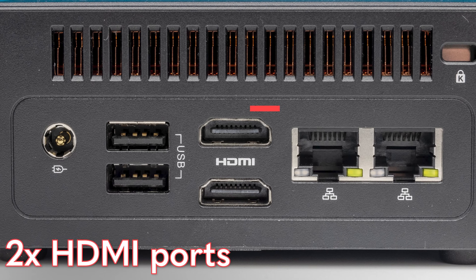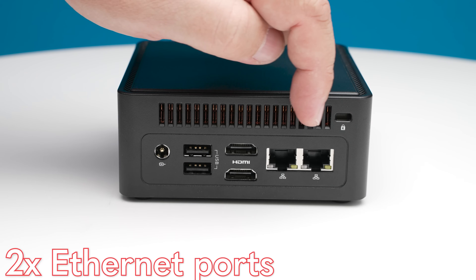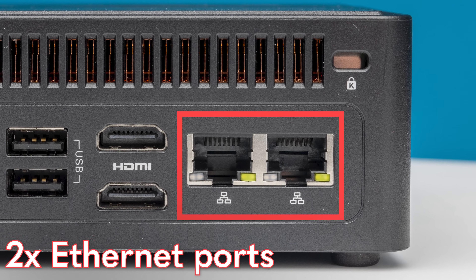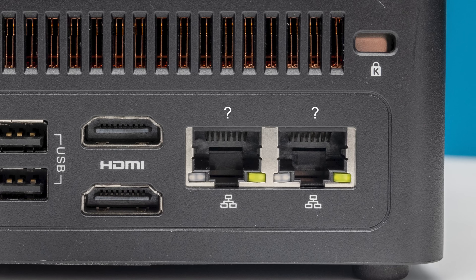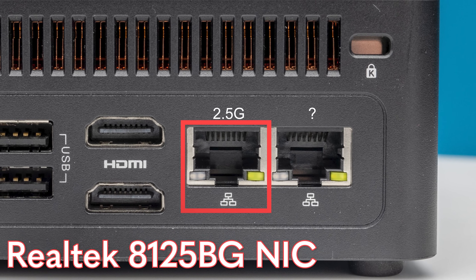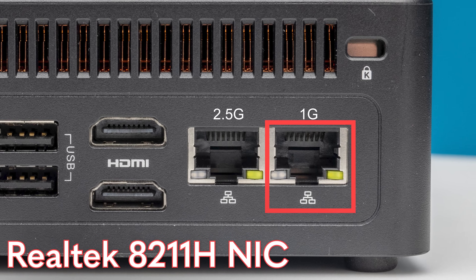Next to those, we have two HDMI outputs, for a total of four display outputs, and then two Ethernet ports. One thing I wish ASRock Industrial did was label which port is which — you'd have no idea these are two different Realtek ports. One is a Realtek 8125BG, which is the 2.5 gigabit port; the other is a 1 gigabit port, which is the Realtek 8211.